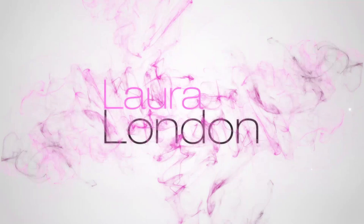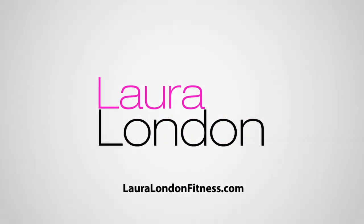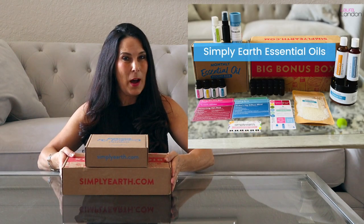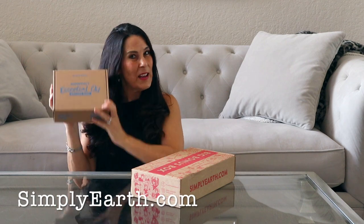Maybe you diffused them for a week or a month and then thought, what do I do with them? Well, Simply Earth has solved that because they teach you how to use your oils. We're going to go over this subscription box — this is the May subscription box, which is amazing. I know it's going to sell out soon, probably by May 20th, so get your order in.